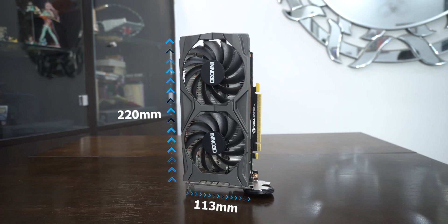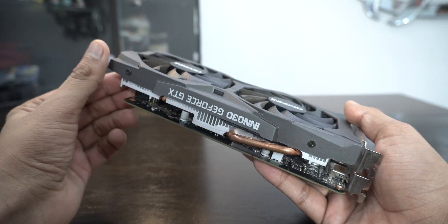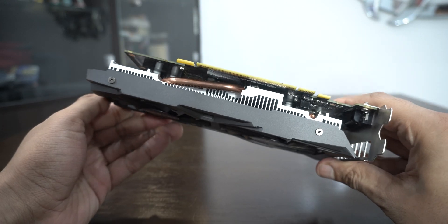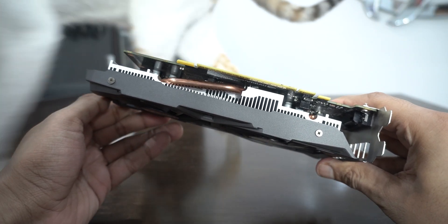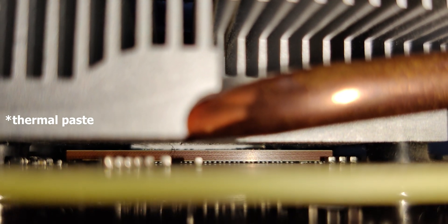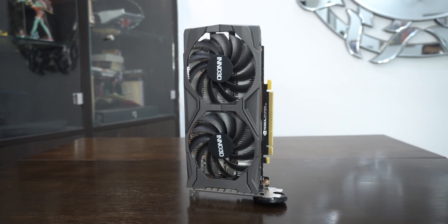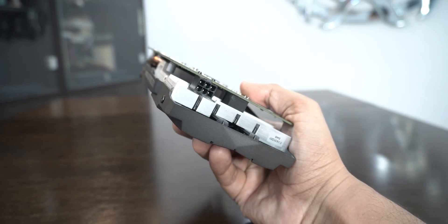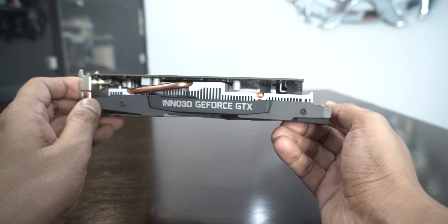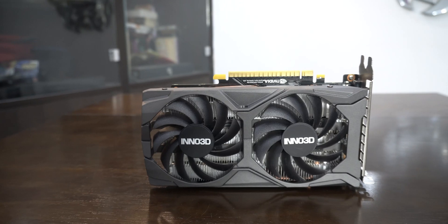The card's length is about 220mm and the height is 113mm, so it can fit most cases easily. The heatsink has one long heat pipe which travels across the entire heatsink and comes out in opposite directions. A small thermal pad can be seen sitting on top of the chip, and the actual fan size is about 8.5cm. The card needs a 6-pin power connector, which is not on top but towards the right behind the plastic shell, which has a matte finish.